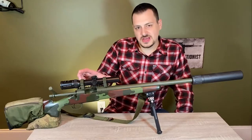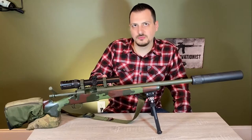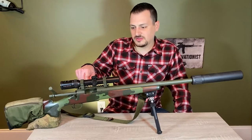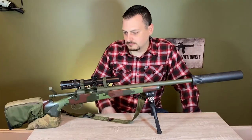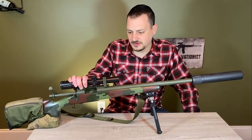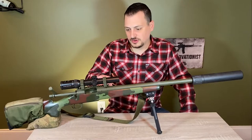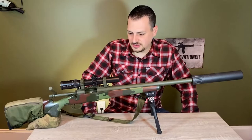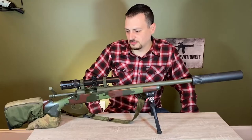It's held on by Badger Ordnance steel rings at 0.823 inch height, and below it you have a Badger Ordnance 20 MOA Picatinny rail — a solid setup I run on just about every hunting rifle I have and never had any issues. This also has a Badger Ordnance recoil lug; I think it's 312 thousandths of an inch thick. It's surface ground on both sides and pinned to the receiver with two small pins.